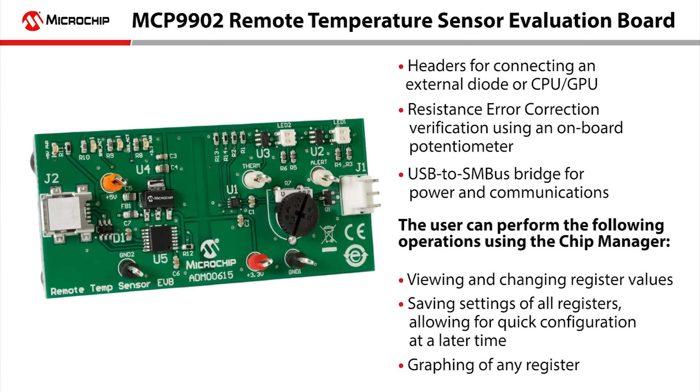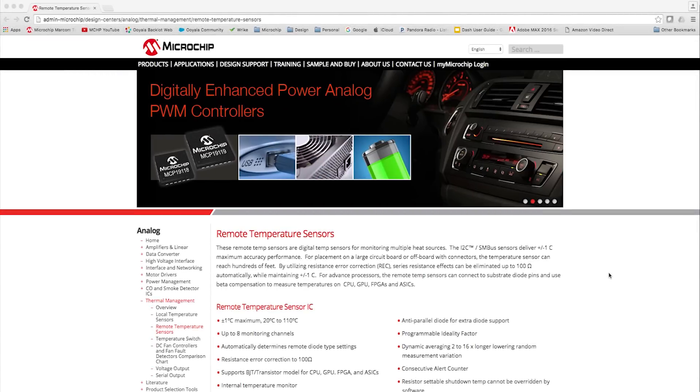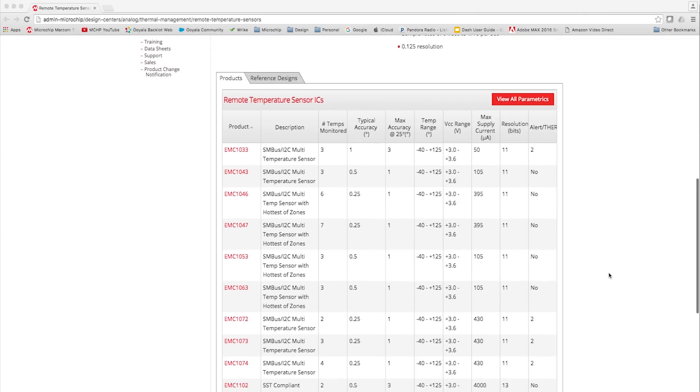For development, Microchip offers the ADM00615 evaluation board associated with the MCP 9902 device. If you're interested in more information on our remote temperature sensors, please visit microchip.com/remote-temperature-sensors.